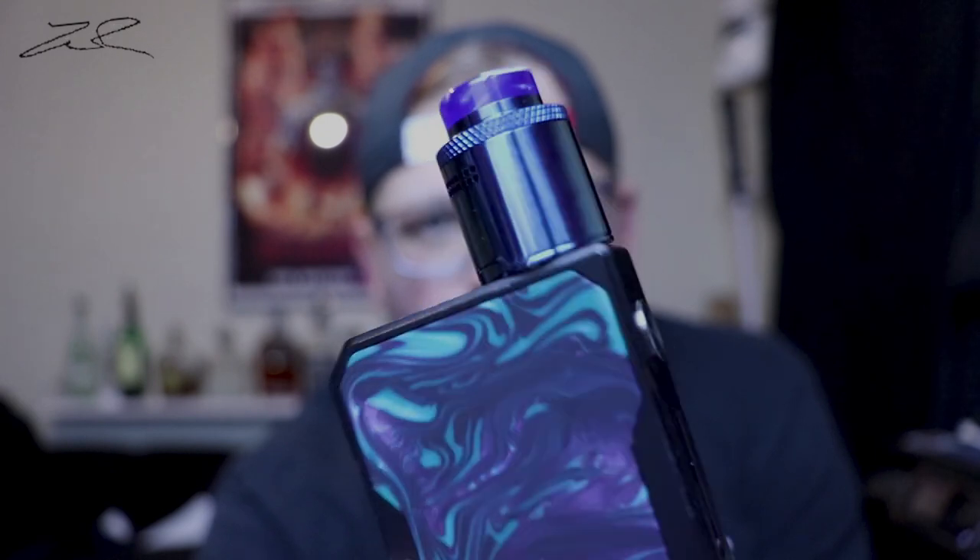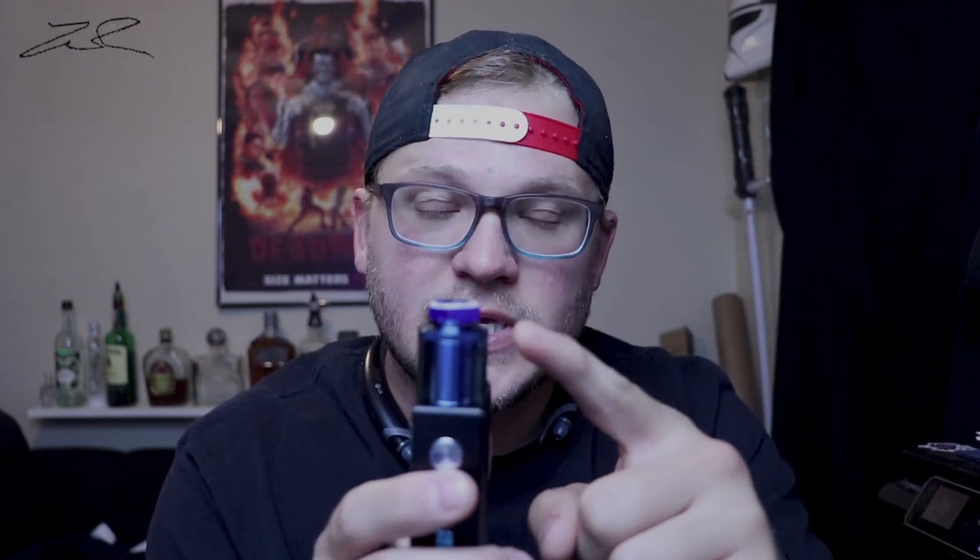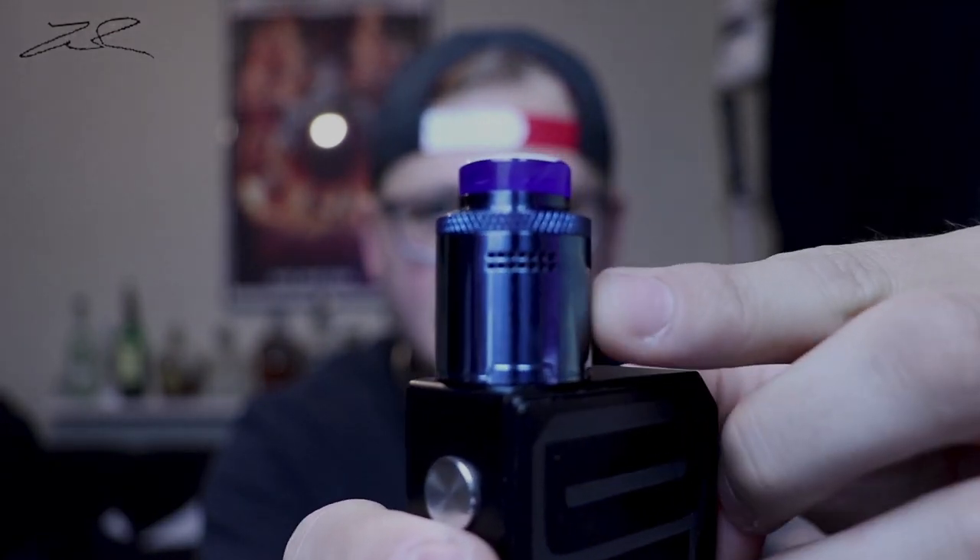We are testing out the Drop Dead RDA today. It's reading 0.37 resistance and we're doing 4.7 volts to get this at 60 watts. The flavor is exceptional on this RDA. Something that they changed from the Drop to the Drop Dead is the airflow, which is just a slit — one straight line of holes that you can close off one at a time. I'm using it completely wide open, and I believe I like the restrictiveness of the airflow on this better than on the Drop. The Drop just has too much airflow.